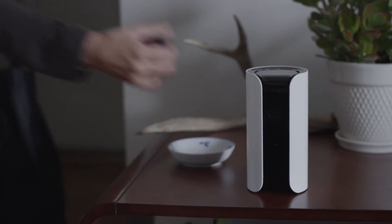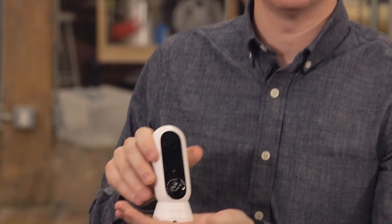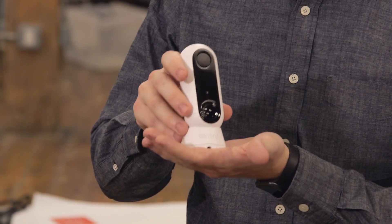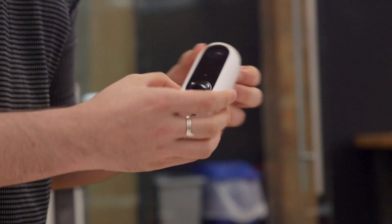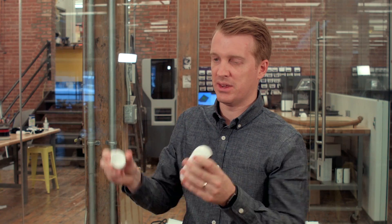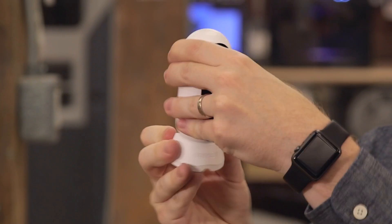What's cool about Canary is it's the first all-in-one home security system on the market. And this is Canary Flex — this is a new product that we just launched. It's completely weatherproof, it has night vision, a high-definition camera, and this awesome magnetic base that comes in the box that lets you mount it and maneuver it however you want.